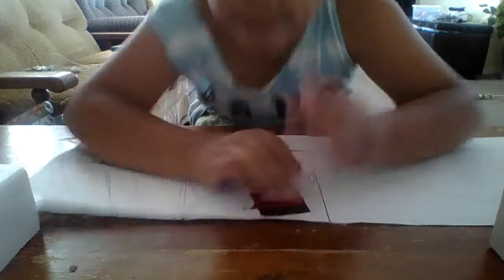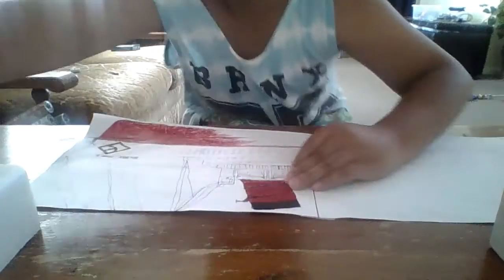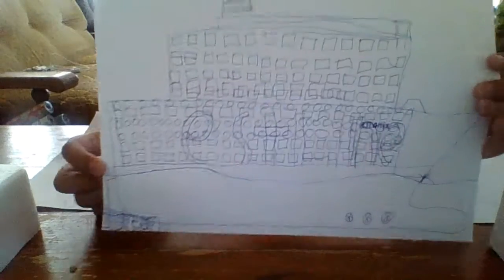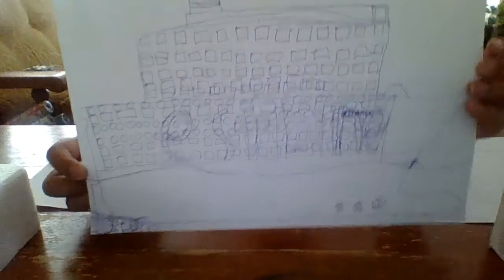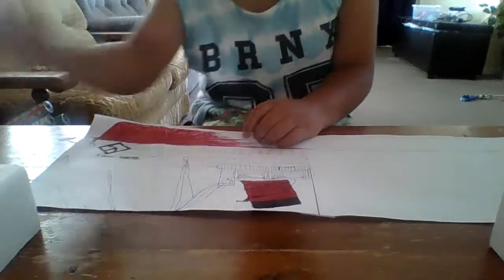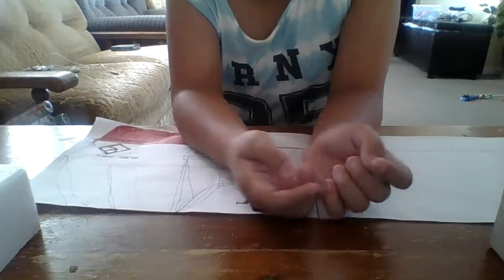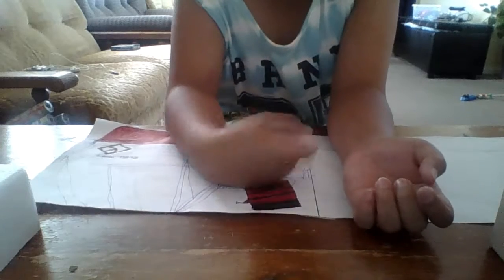For my drawings, this is the S line. I didn't do that big of a thing, but I'll crumple this up soon, and then I'll make Titanic, Britannic after Queen Mary — Titanic, then Britannic, and then Olympic.